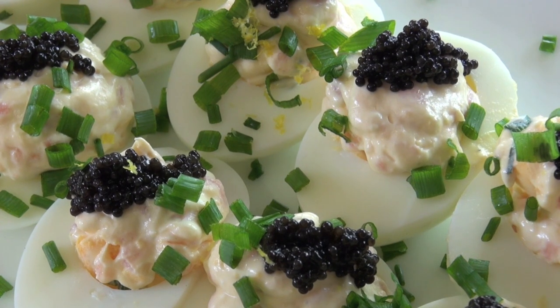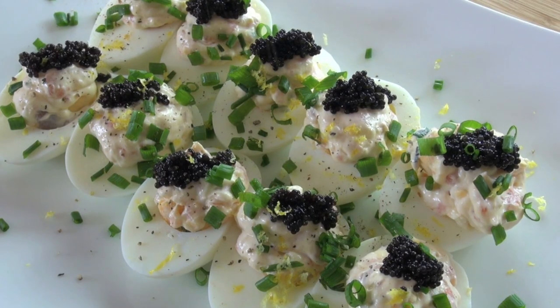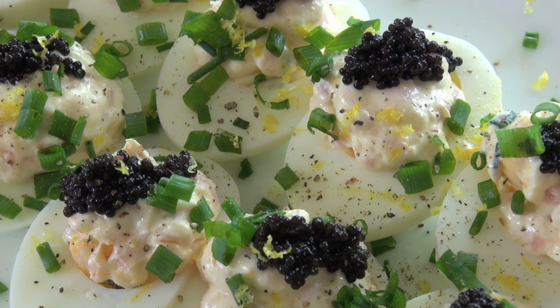I'm going to grate some more lemon rind over the top and just let those lemon flakes fall like rain. And lastly, just one more helping of cracked pepper and a little bit more salt over the top. And there you have it my friends — deviled eggs in 2012, the retro classic just modernized slightly.